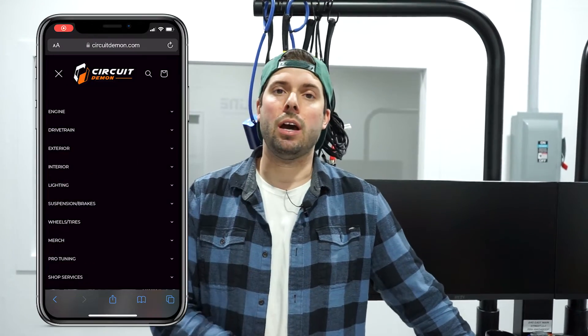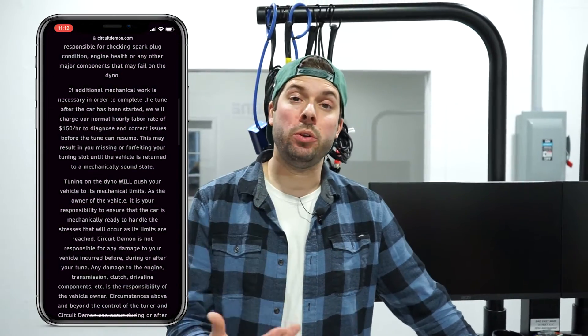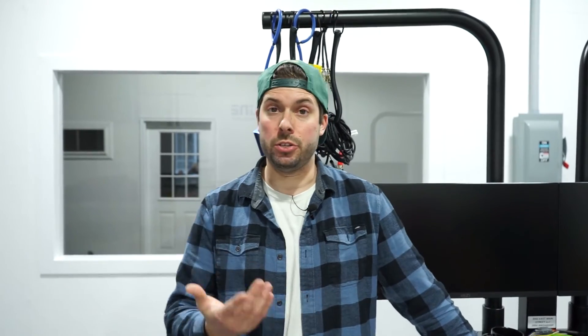Let us know what you think — are you excited about this? Have you seen hub dynos before, or are you a roller dyno die-hard? We waited about two months to get this from Australia, so we're super stoked on it. If you're considering a hub dyno over a rolling dyno, let us know in the comments. To book an appointment, go to circuitdemon.com and head to the tuning tab to fill out a submission form. If you're a tuner or customer in the area wanting to rent the dyno, email us at sales@circuitdemon.com and we'll let you know availability and pricing. Thanks so much, see ya!